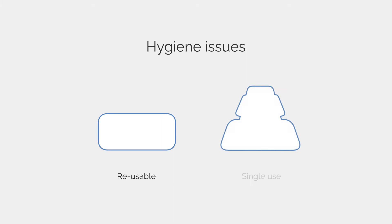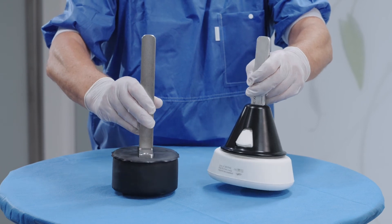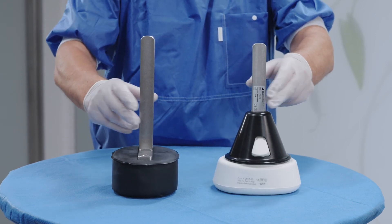Both pads are in direct contact with the patient's skin. The use of reusable pads leaves a potential risk for cross-contamination between patients, because it's difficult to properly disinfect the surface of the pads. This aspect describes the main difference between our reusable pads and single-use pads.